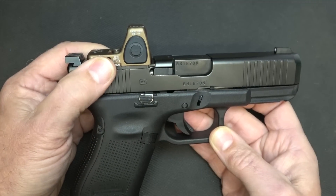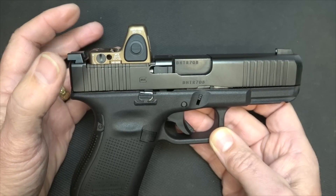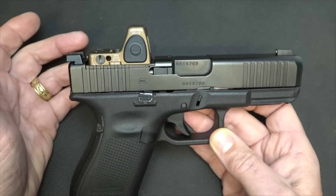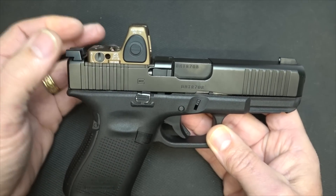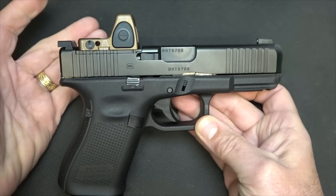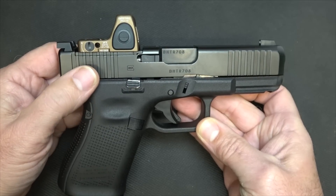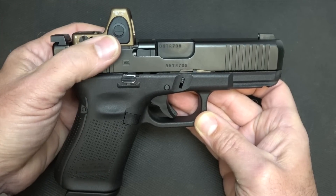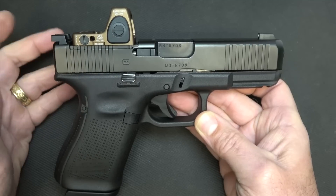The battery life on the Type 2 RMRs is four years at a medium setting. If you leave it on a higher setting, it'll automatically adjust after 16 and a half hours to conserve battery life. Trijicon recommends replacing the batteries every year to keep it very steady. One thing about these sights is that they will not just shut off — they'll just start to dim down as you lose battery power. This is the 3.25 MOA model, which is Trijicon's most popular, because it's small enough for accuracy but yet large enough to see when you bring it up. It weighs 1.2 ounces, so it's a very lightweight system, with tons of different mounting options for just about any handgun with RMR cuts or adapter plates.